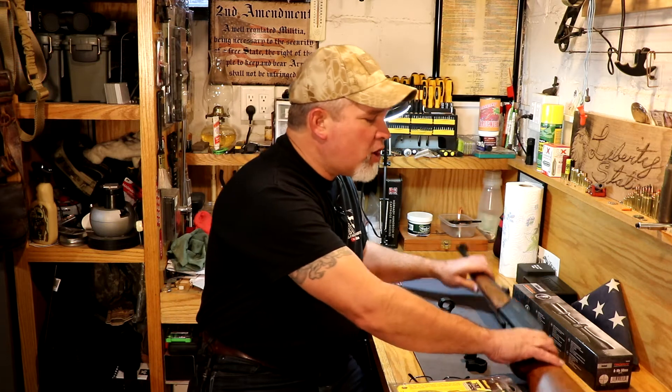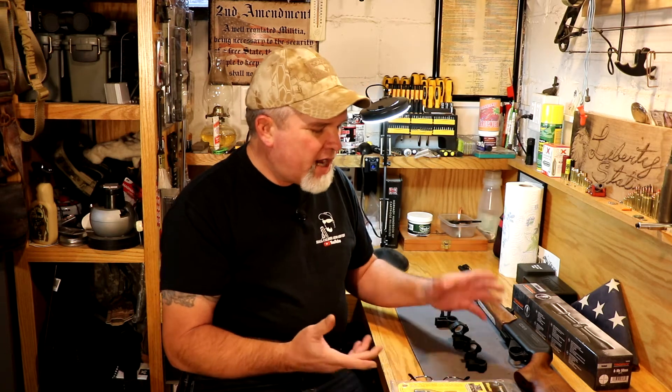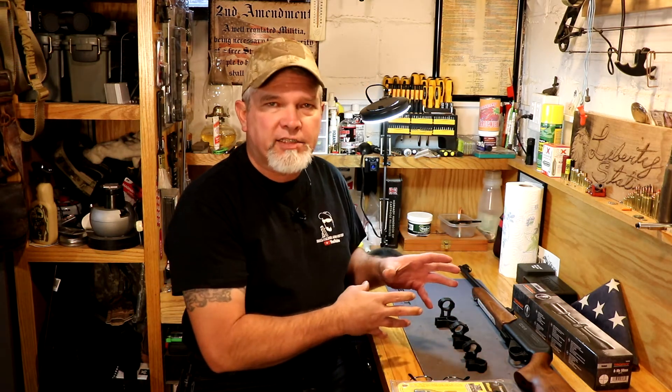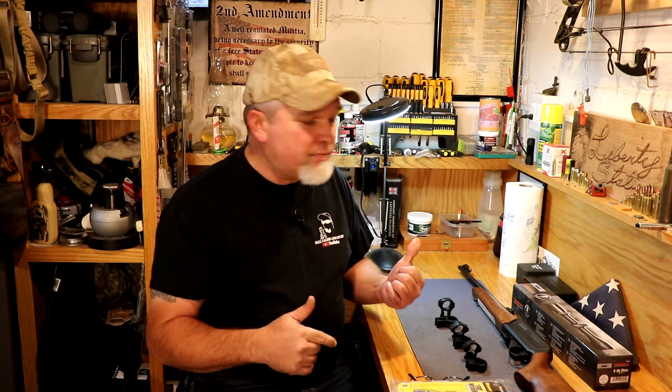We're going to be mounting the scope on a CZ 512. This is a 22 Magnum so there's not a whole lot of recoil to it. I've got three different sets of scope rings here we're going to take a look at, and I'm probably going to pick the one in the middle anyways. Let me get the Tipton Ultra Vise set up here, get the gun set in it, and I'll show you a little bit about the basics of scope mounting on a rifle.